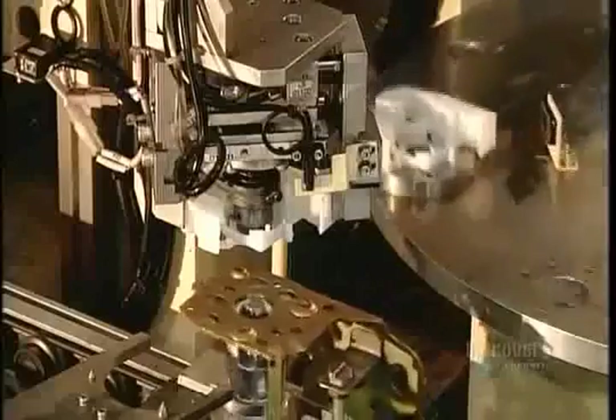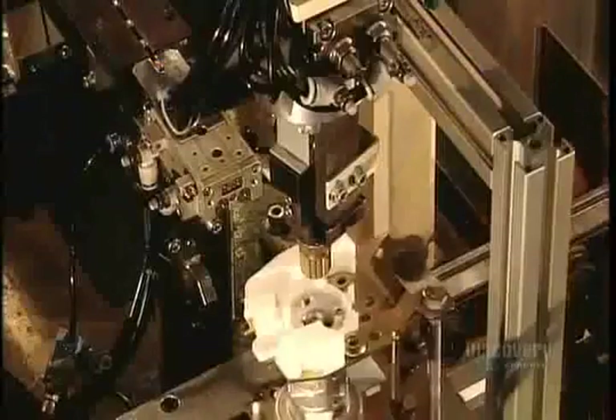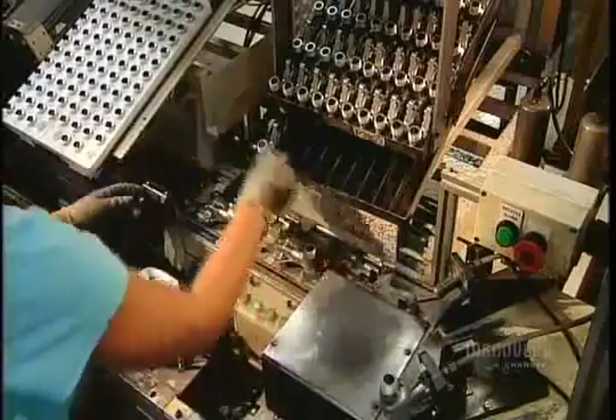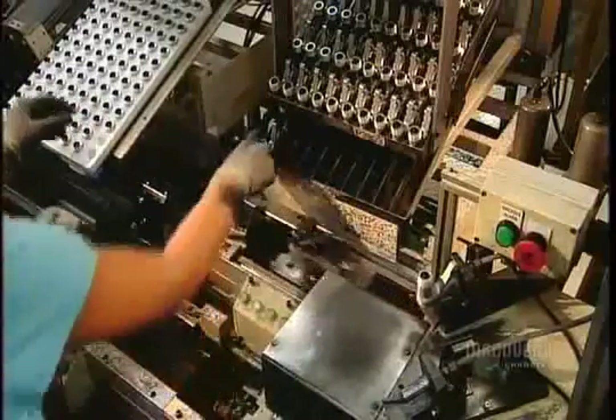The sudden deceleration on impact triggers sensors which signal the airbag control module to send an electrical charge to the pre-tensioner. This charge sets off a tiny explosion that de-slacks the belt. This worker installs the explosive device, called the micro gas generator, or MGG.